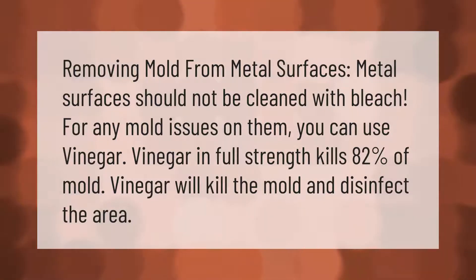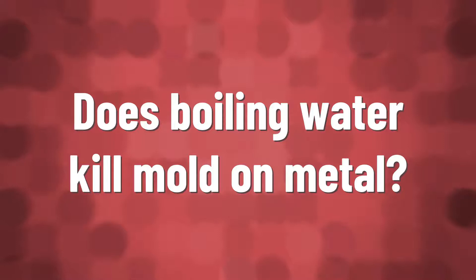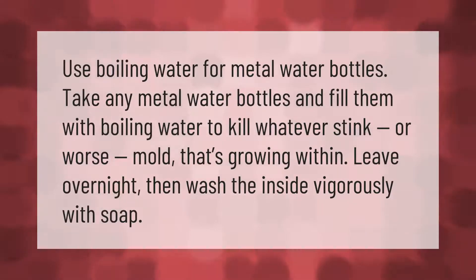Removing mold from metal surfaces: metal surfaces should not be cleaned with bleach for any mold issues on them. You can use vinegar — vinegar in full strength kills 82 percent of mold. Vinegar will kill the mold and disinfect the area.